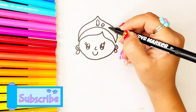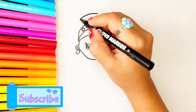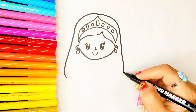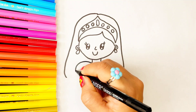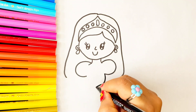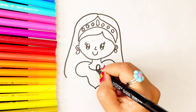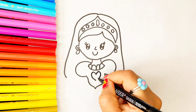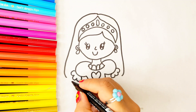Please subscribe to the channel. And then I continue with her body. I draw her dress like this, her shoulders, and her arms. Excellent!